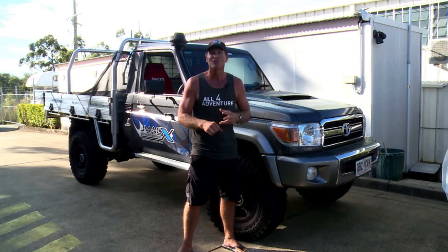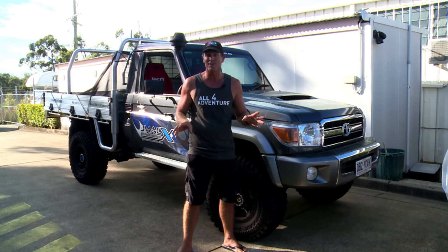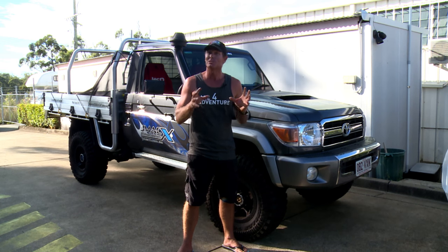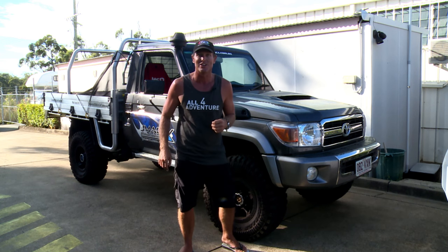And we've got the JMAC coil spring conversion under the rear end of it. So all EFS suspension — heavy-duty, upgraded, GVM, all that. I'm keen to get a look at the JMAC suspension, the way it sits, and also when we get it out in the bush and see how it rides. So let's go and check the 79 out.